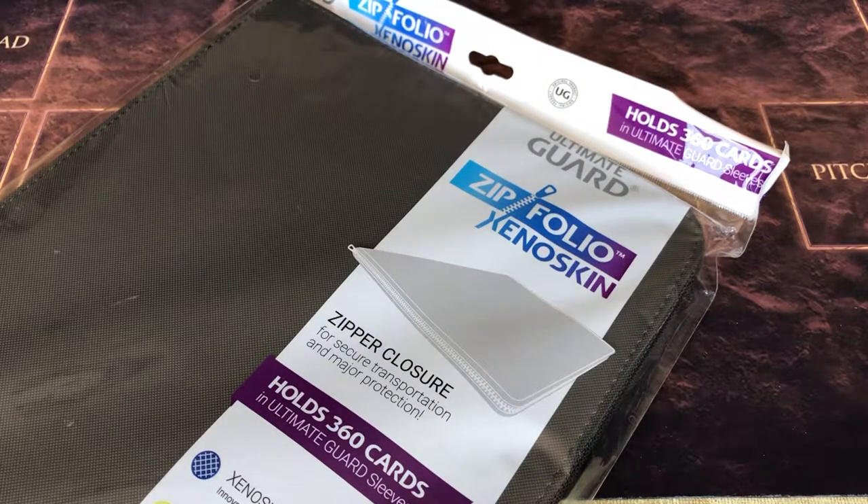Welcome everyone to another product review. Today we're taking a look at the Ultimate Guard Zip Folio Xenoskin Binder. Let's check it out.